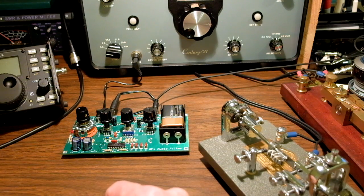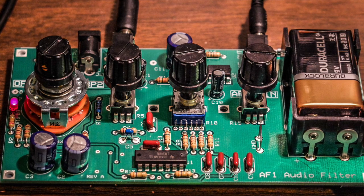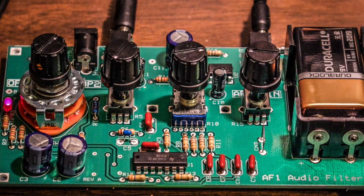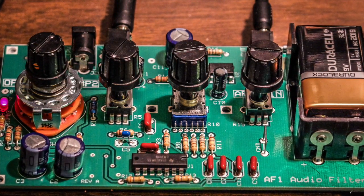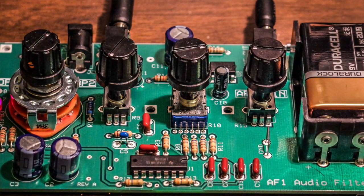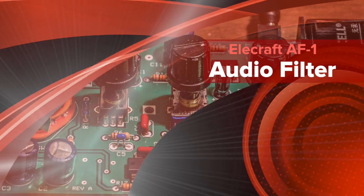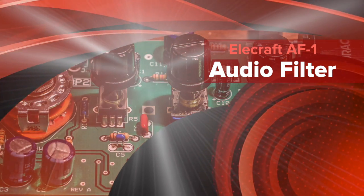Elecraft AF1 audio filter — it's a kit and it's really easy to build. I'm not a kit builder and I was able to build it in a little over an hour. So if you've got an old tube radio or a vintage radio and you want to do some filtering, this is what you need. Thanks for watching.